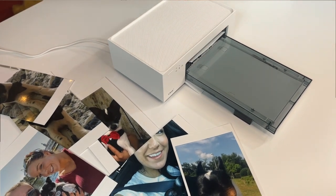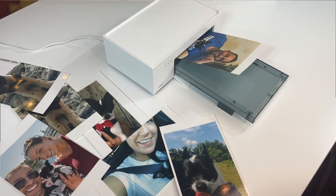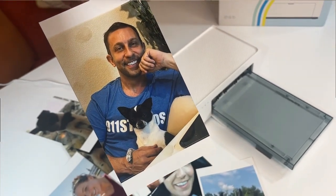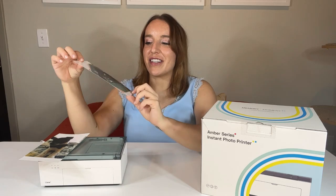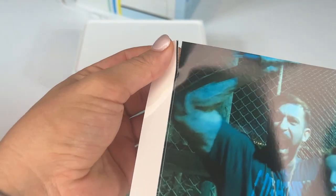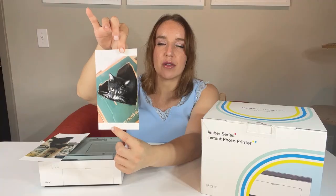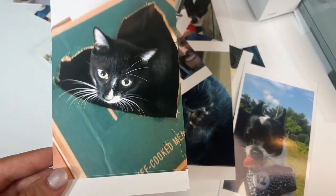These are a couple I printed — of my dog and my cat — and you can see how glossy and pretty they are. I'll show you a lot of the pictures I printed. Keep in mind this is a picture of a picture in the recording, so in real life they're even better. The quality is glossy, shiny, sharp, and super colorful. They're four-by-six with perforated edges so you can hold them without touching the actual picture, and tear them off when you go to display or frame them.